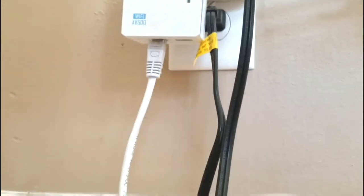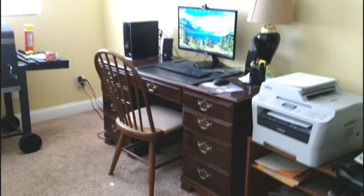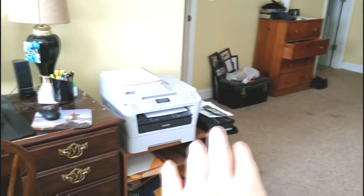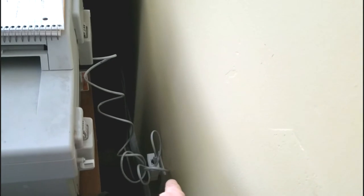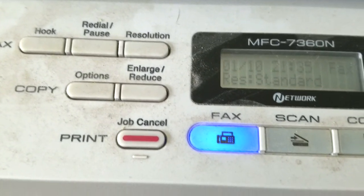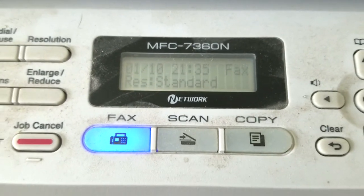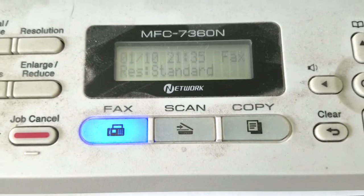It keeps saying error, error — we were having this problem. Hopefully that helped you guys out. Now technically all you have to do is move your printer anywhere you want in your office or house, as long as you have the TP-Link Wi-Fi extender. That is how you install the Brother MFC-7360N on your Windows 10 machine, because you can't do it through USB — you have to do it through the network.